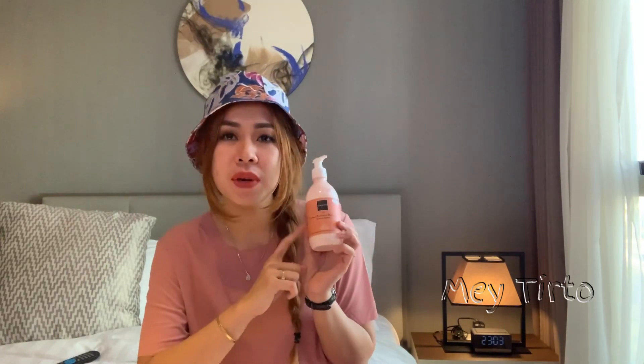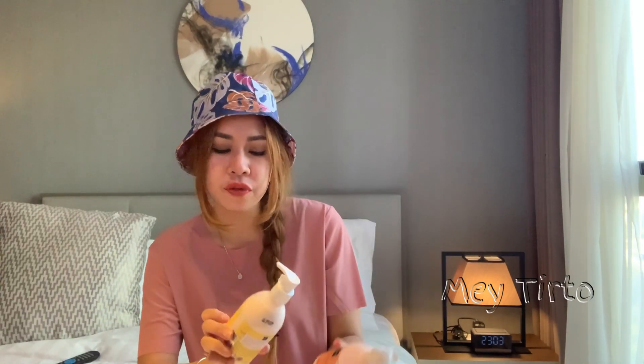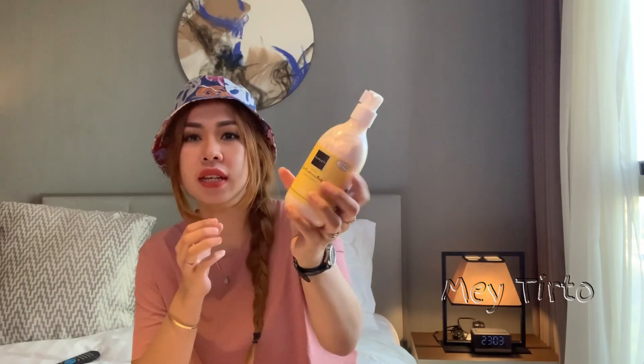Untuk handbody pertama yang aku beli adalah Jolie. Warnanya itu kayak peach gitu guys. Dan untuk yang Freshie ini warnanya kuning. Dan untuk yang Charming ini warnanya pink keunguan muda gitu ya guys.